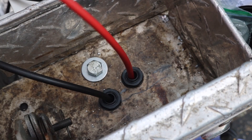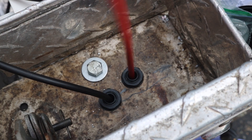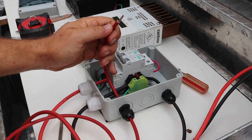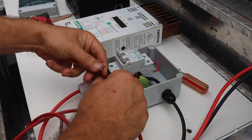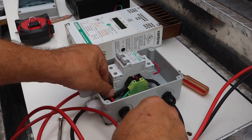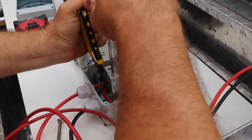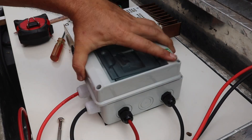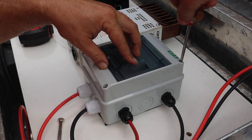Here we're pulling the positive through, and once I've got both wires through, that's going to go to our DC disconnect box. The red wire is going to that second DC circuit breaker and the black negative wire is just going to our negative bus connection to be combined, and I can put the lid back on.